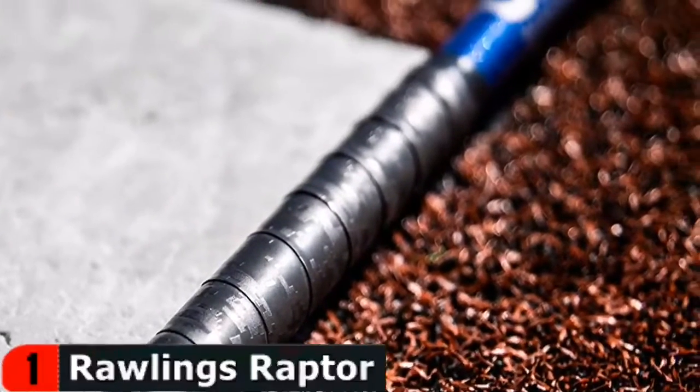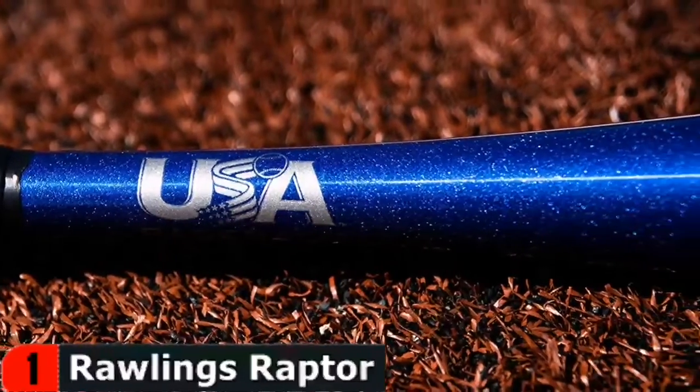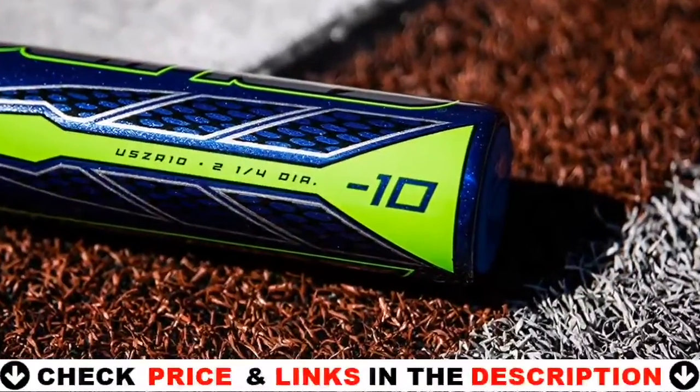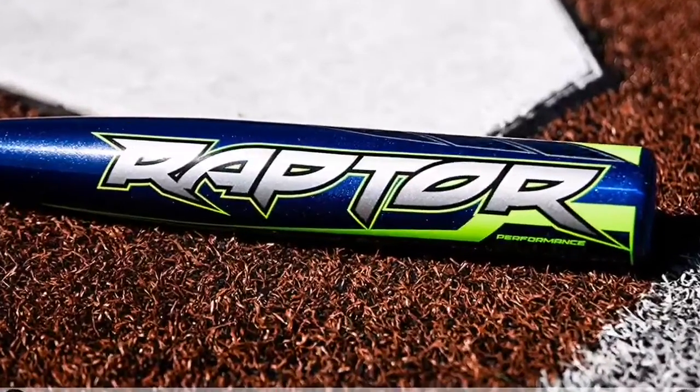Furthermore, this bat has good flex, allowing it to hit any ball from a great distance. The Raptor USA youth baseball bat delivers power and balance and is ideal for entry-level players trying to learn the game. Durable, responsive alloy with a vibrant electric blue and lime green design that will help young players stand out on the field.